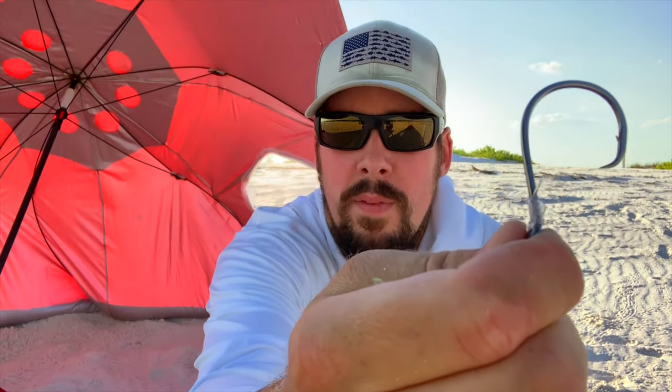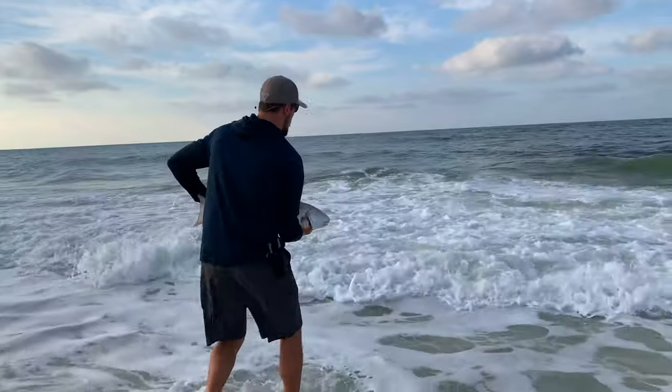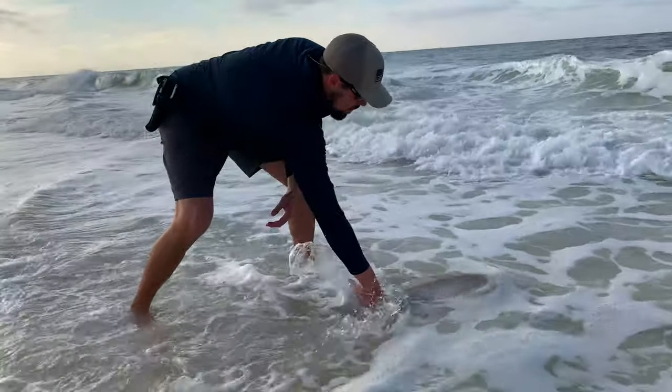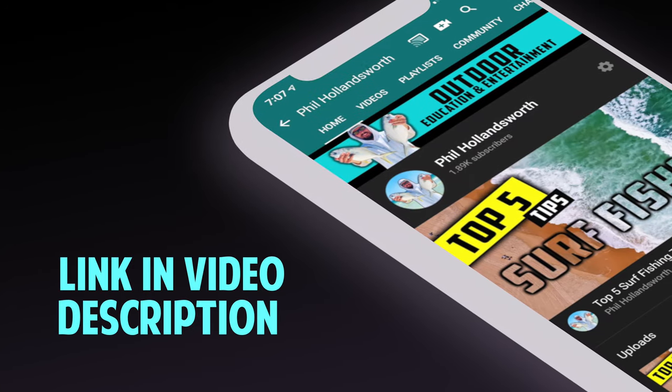With all surf fishing rigs, you should use circle hooks to increase your chances at landing fish and to promote healthy catch and release. If you're interested in targeting whiting for cut bait or for food, there are a couple tweaks to your surf fishing gear you can make. I recently sat down with Bama Beach Bum on my podcast and he shared some practical tips for targeting whiting in the surf.